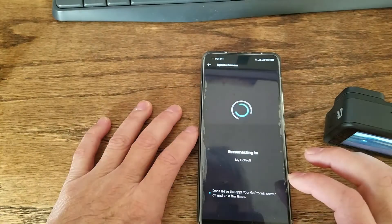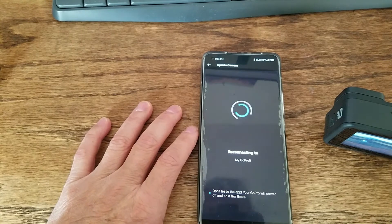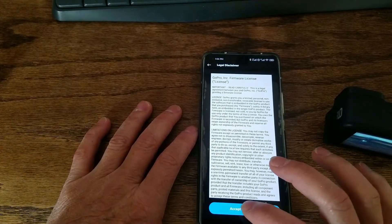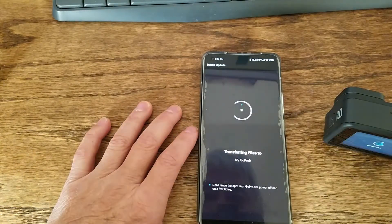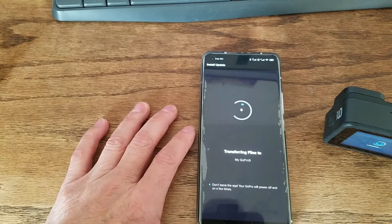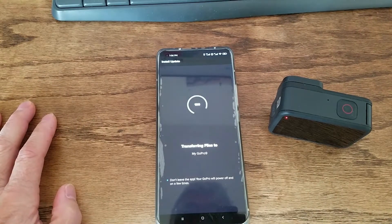Select the camera, then accept. It starts transferring files and the update begins. It's finished downloading.